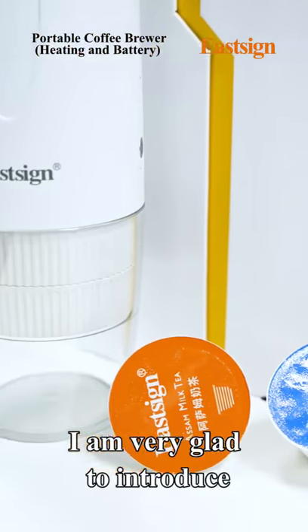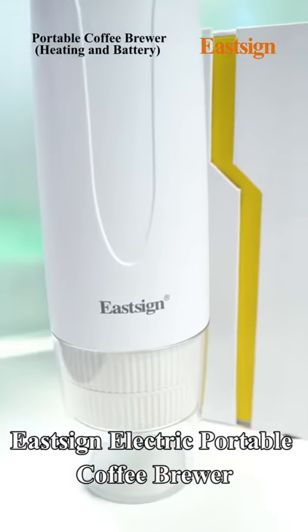I am very glad to introduce the EastSign Electric Portable Coffee Brewer.